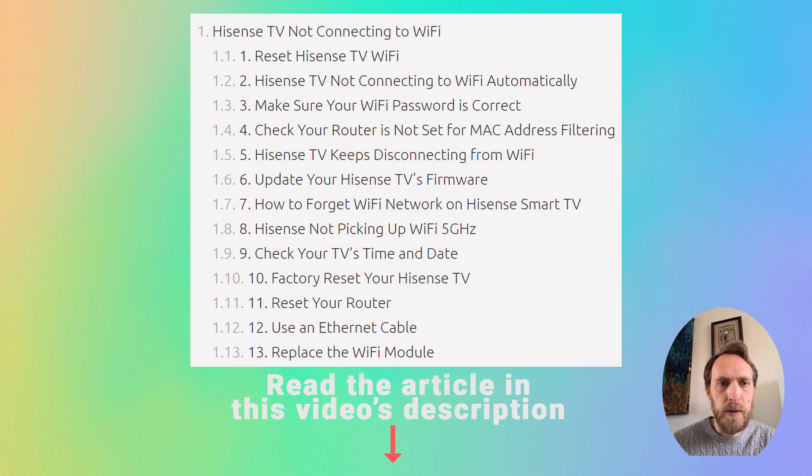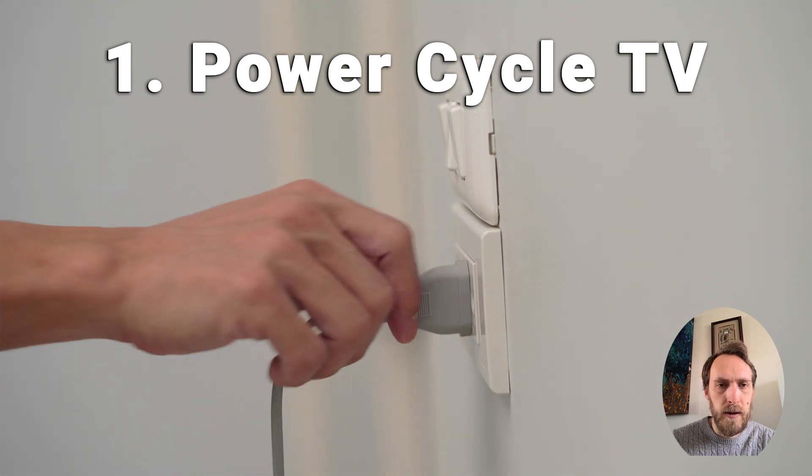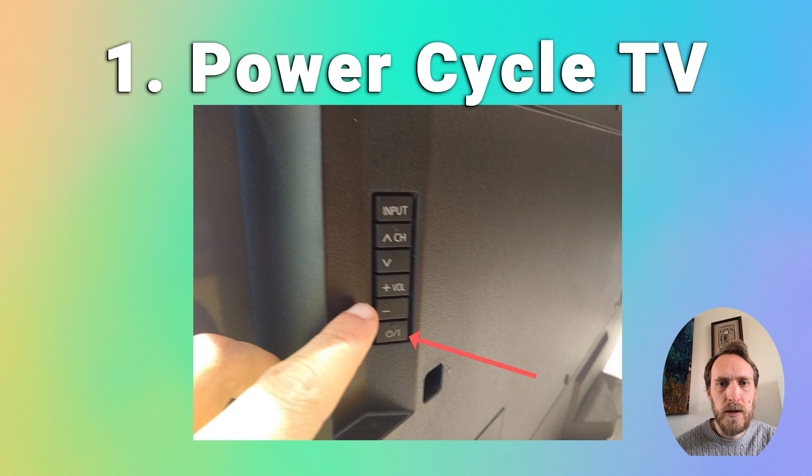For most people, to fix a Hisense TV that's not connecting to Wi-Fi, you just need to reset your TV by power cycling it. Unplug it, hold down the power button on the TV for 15 seconds, then plug your TV back in after waiting a further 30 seconds. It should then connect to Wi-Fi for most people.